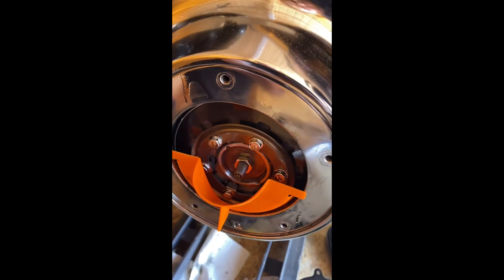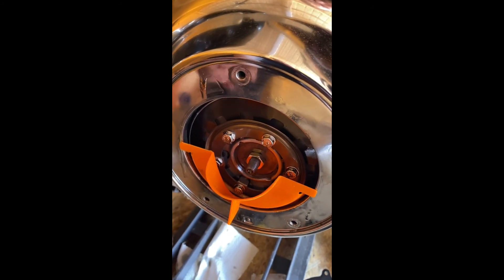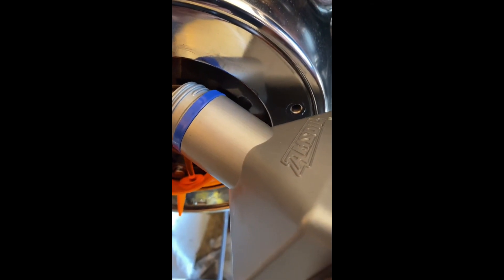Right guys, I'm back — I'm going to fill this primary up now. Because I took the primary case off to check something, I put a new primary cover gasket on. I've got to put 45 ounces in this primary, which works out to about 1320 milliliters. Let's put the first liter in. And that's it guys — button everything back up, put the derby cover back on, torque them up to 108 inch pounds in the star pattern, and job done.